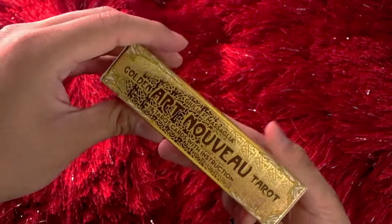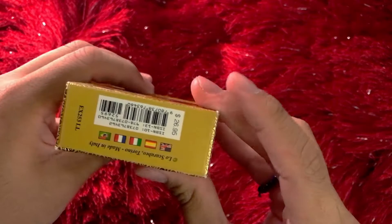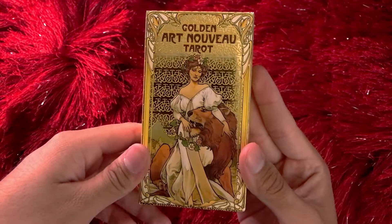On the front we have Temperance — Golden Art Nouveau Tarot. It's the same on the sides. 78 cards. This is the same on the front and it's made in Italy. It cost me about $26, and the back has Strength.